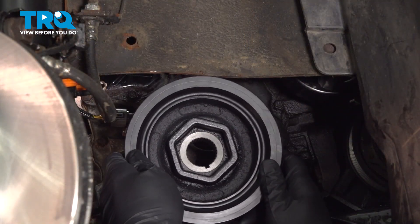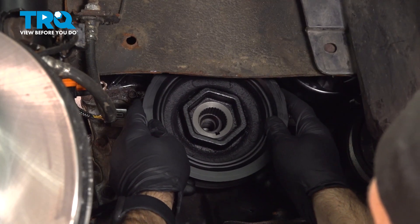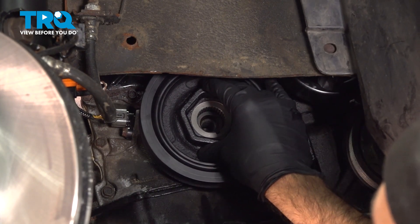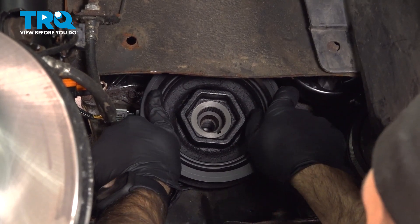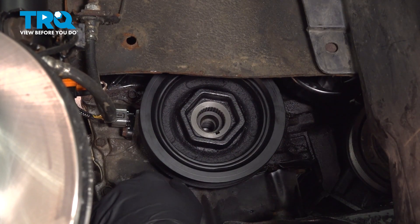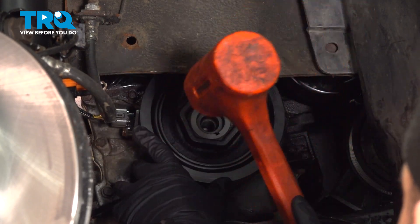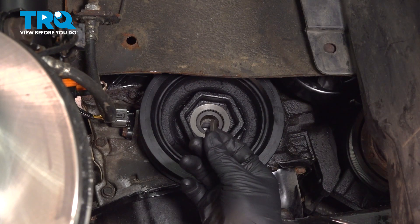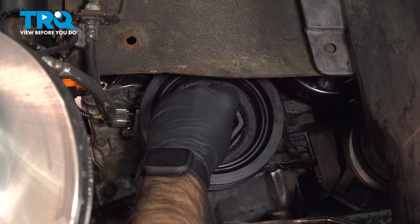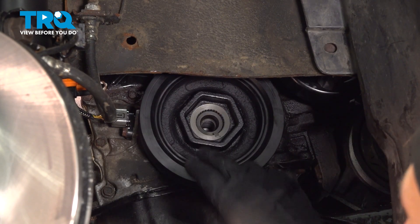We're going to take our harmonic balancer or crankshaft vibration damper and put it on. It's going to slide onto this little stub and we're just going to press it backwards as evenly as possible. If you get to a point where you can't push it back any further, use a rubber mallet to see if you can get it to slide back. The piece we removed earlier we're going to reuse here — put that right in and send it all the way in.